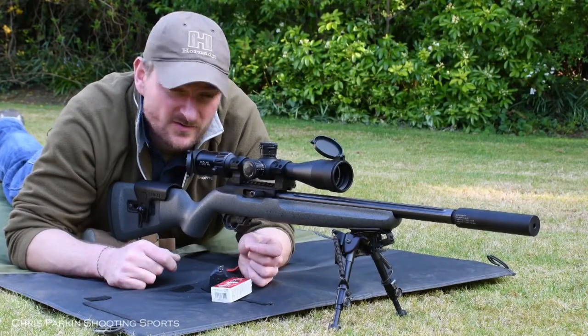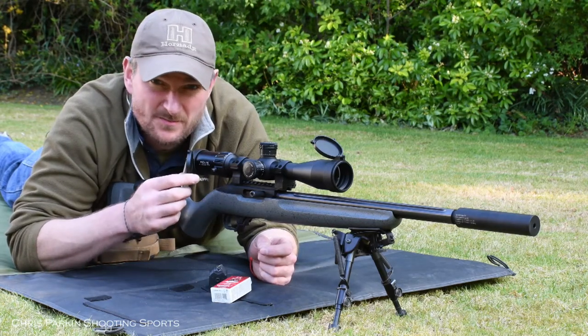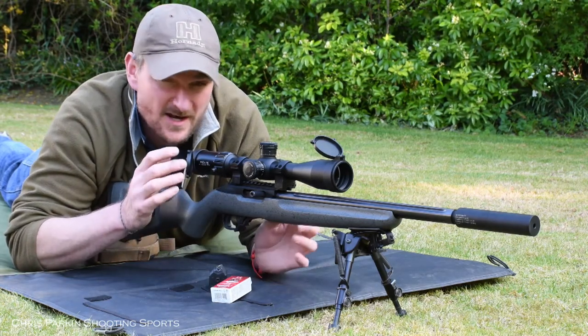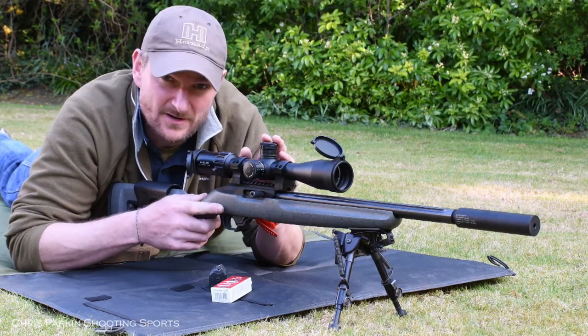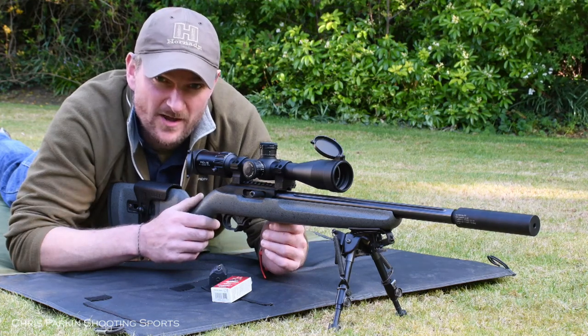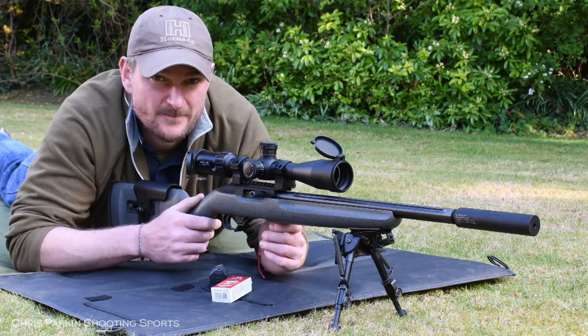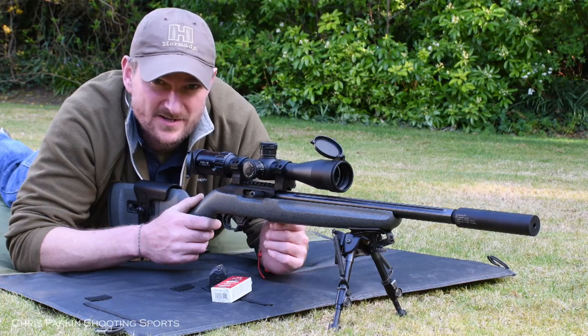Welcome to Crispark and Shooting Sports. This is the latest Element Helix optic in 4-16x44 specification, now with the APR-1C milliradian reticle to match the milliradian turrets. This is a lighter, clearer reticle with less detail on it, which some people prefer. Please stick with us and let's see how it performs on paper and on steel at longer distances.